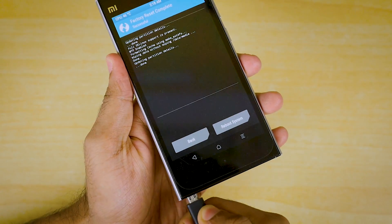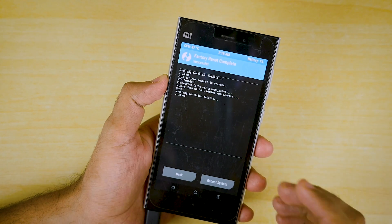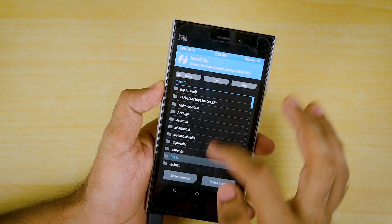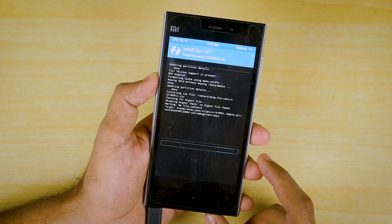As a precautionary measure I'm going to connect the USB cable to this device so that it does not shut down in the middle of the process — I basically don't want this device to get bricked. So I've connected the USB cable for safety purposes. Now going to Install — select the ROM zip file, select Swipe to Confirm Flash.